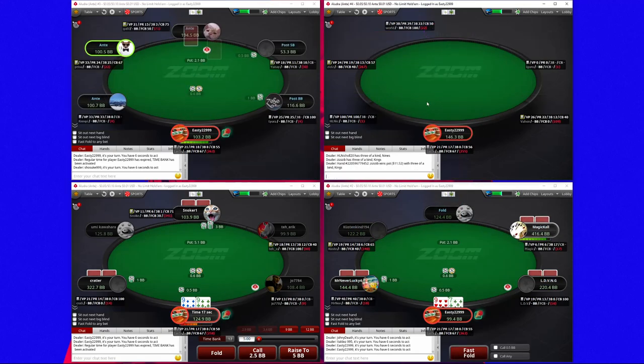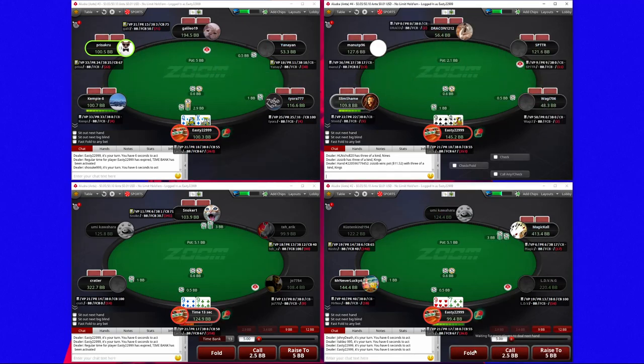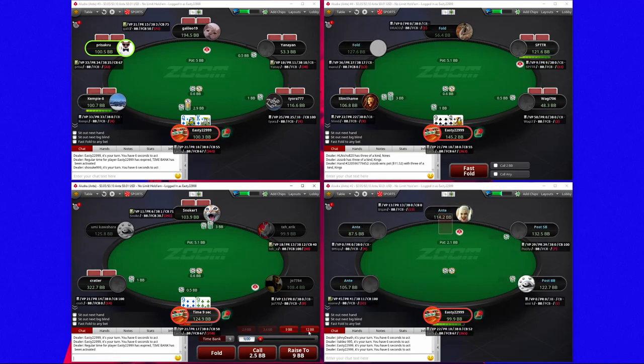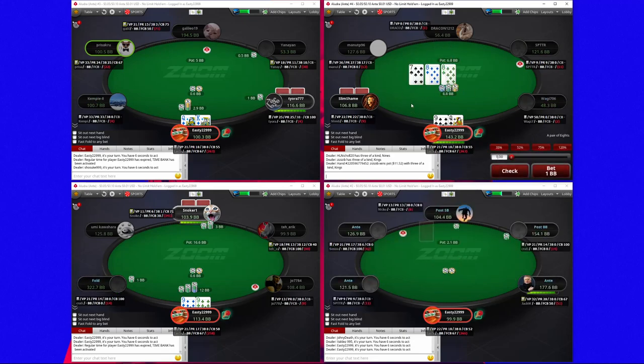He gets this guy to stack off with nines when he's just completely dead the vast majority of the time — that guy's never snap-shoving with anything less. That's why I don't like the snap shove because it just says 'I've got what I have,' so I'm not a big fan of his snap shove.